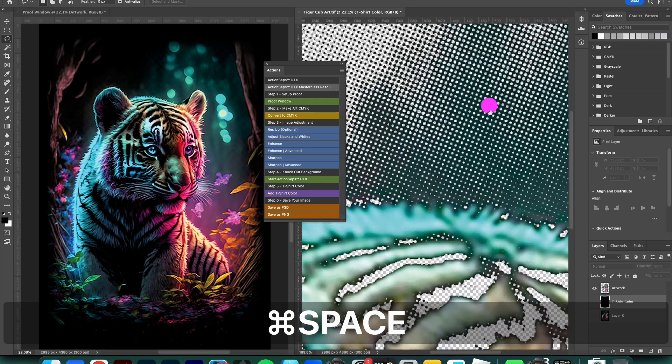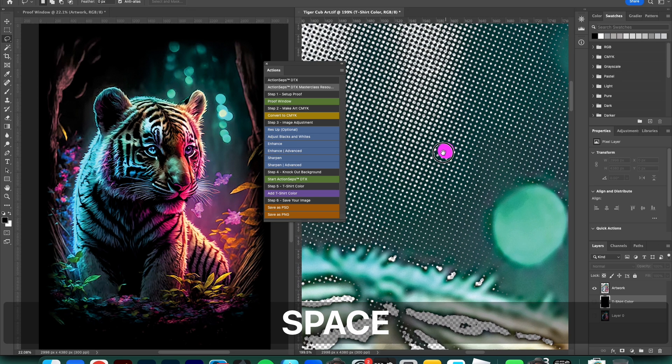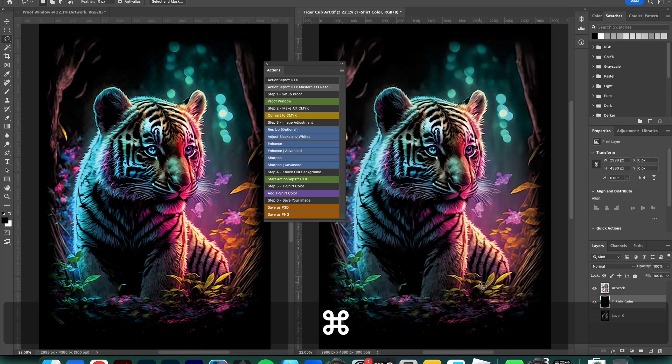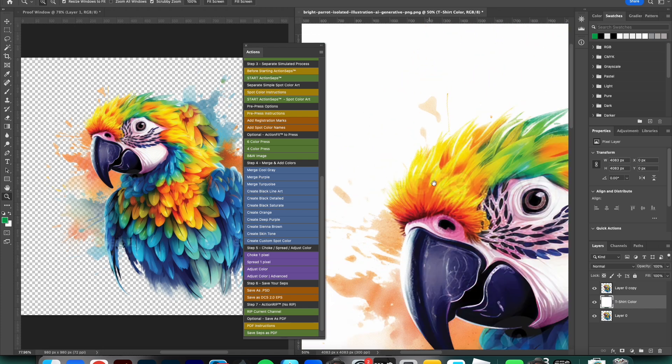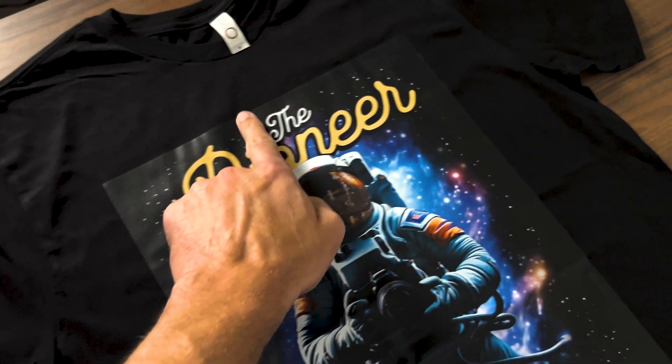Effortlessly transform your feathers and transparencies into halftones, seamlessly blending your designs onto black, color, or light garments. Say goodbye to those annoying white halos and black boxes. And it works with all versions of Photoshop.